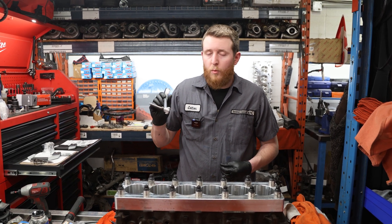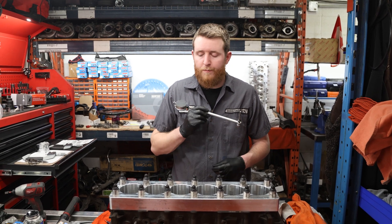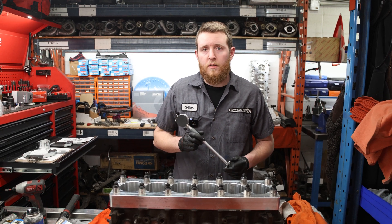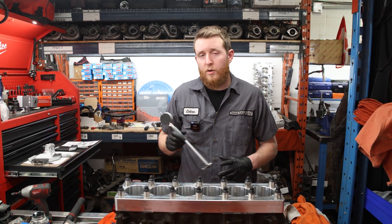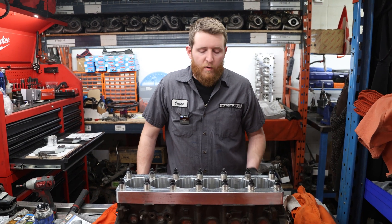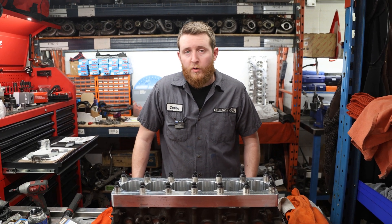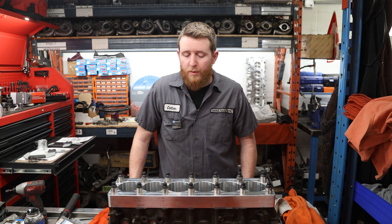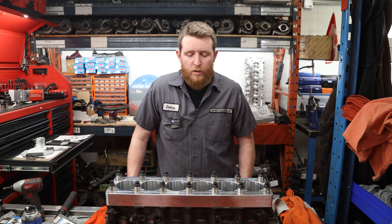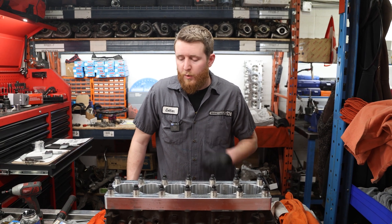We're gonna zero our bore gauge to the piston OD just to verify that our clearances are gonna be the same. We're basically zero across all six, so we're not gonna have any variance from piston to piston. We just measured our piston-to-wall clearance — just a rough measurement, not a final measurement — just to make sure the cylinders have been machined correctly. For the correct clearance, we have about three and a half thou, which is what we want to see. Three and a half thou to just under four, with that little bit of out-of-round and taper. The minimum specification is what we're really worried about, so three and a half thou — that's perfect.